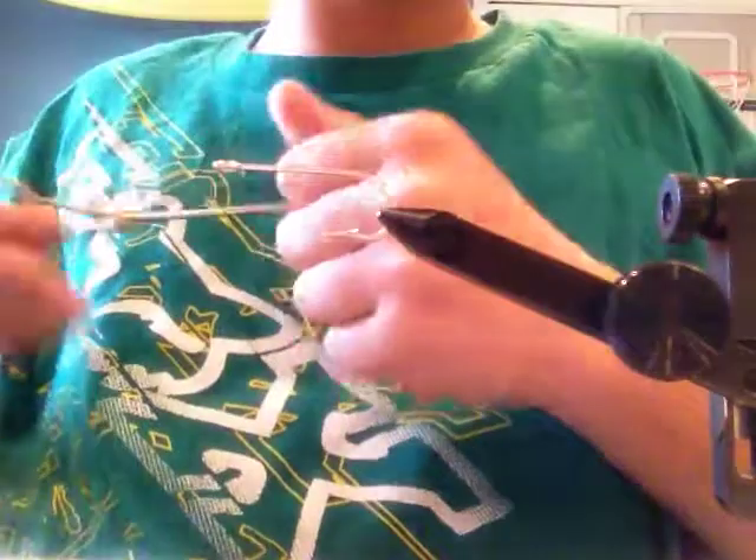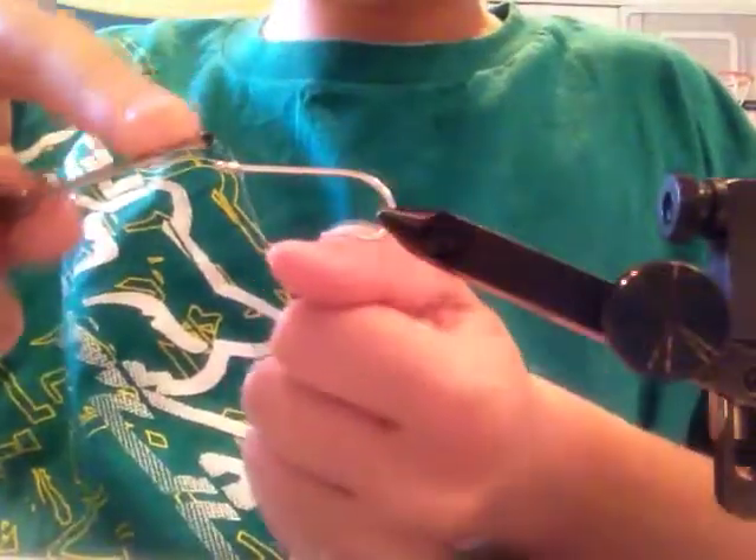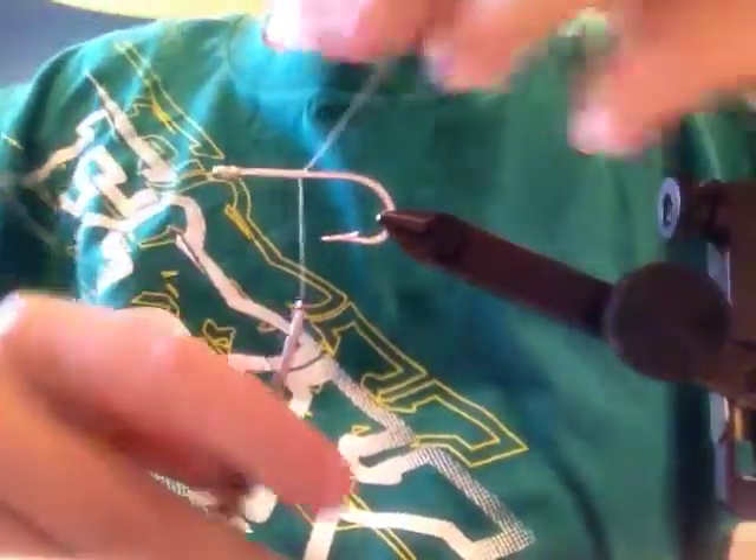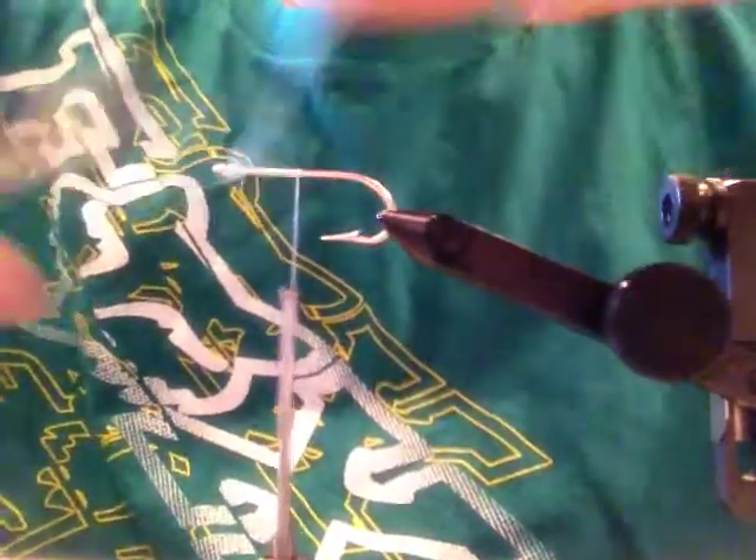To get started, all you need to do is take white thread and wrap from the eye of the hook about halfway down the shank. Just like that, cut the excess thread, and go back up to right where you started.